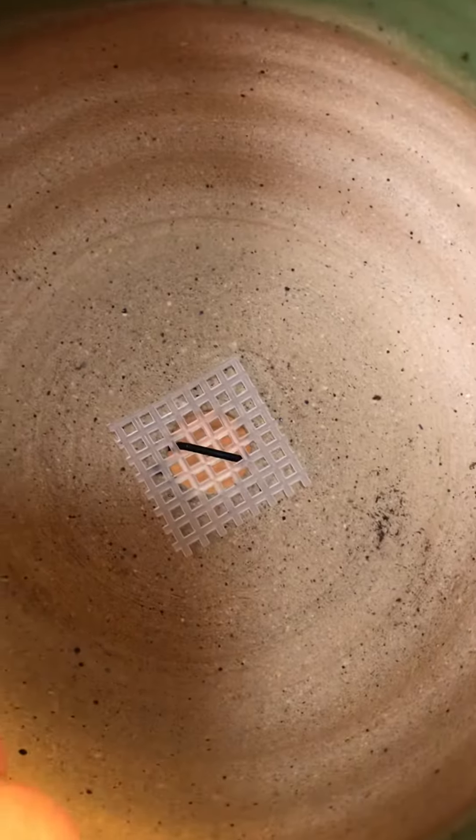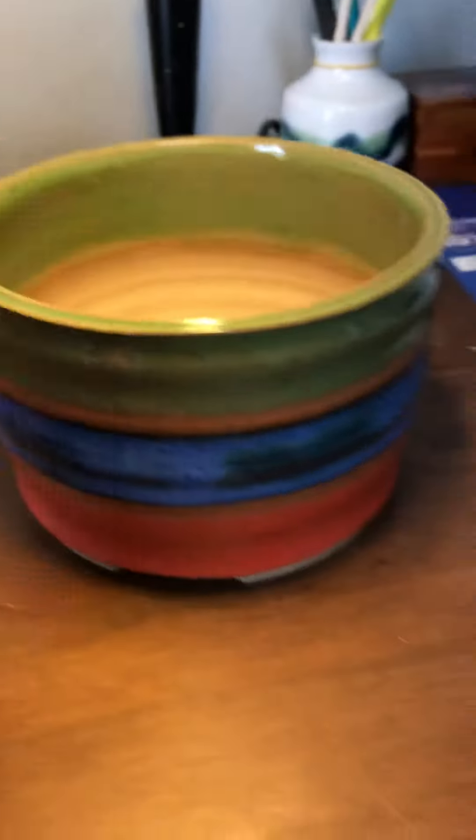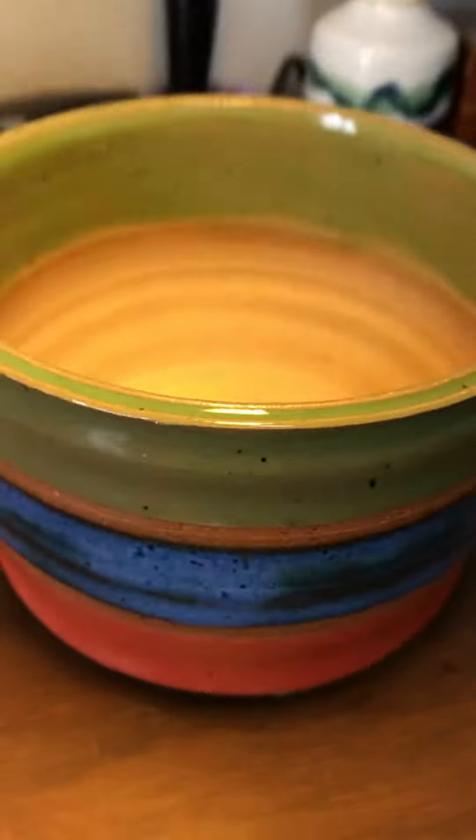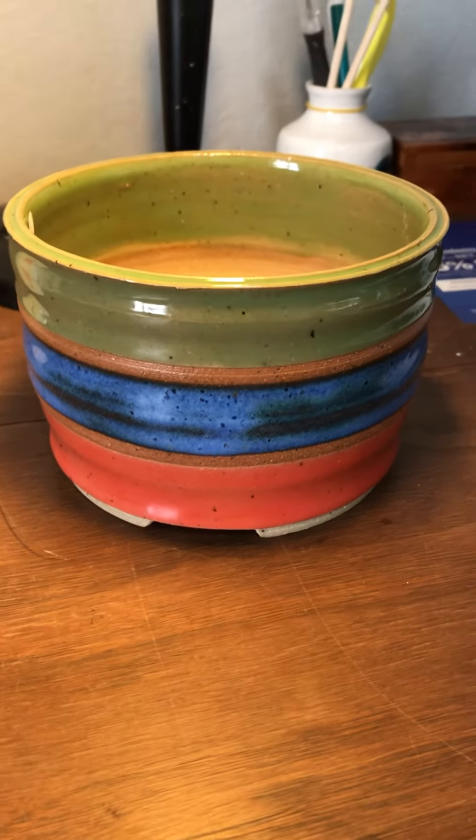I like to use bonsai grate and wire and put bottoms in these. I love to put the feet on them. I've got my little symbols in here — my initials and my signature which I use — and put a little fluting on the top, and it just makes a really nice little pot. Quick and easy. Thanks for watching.